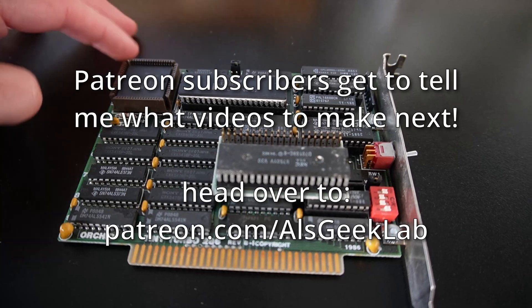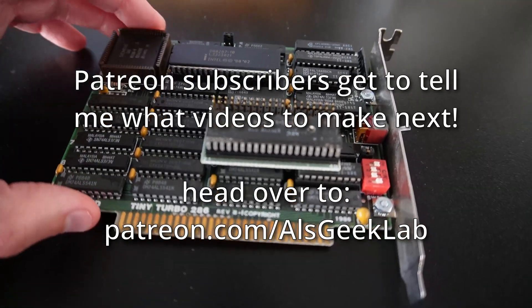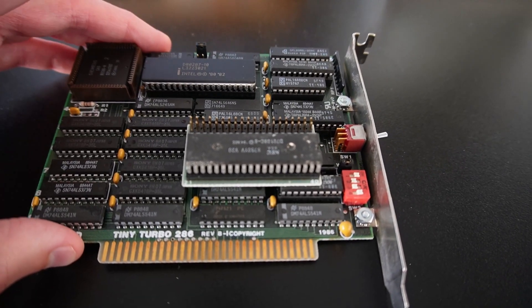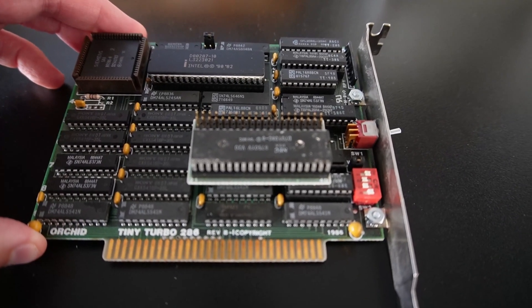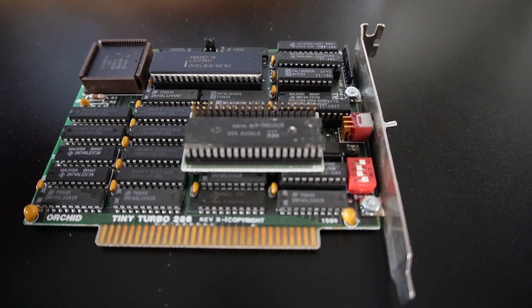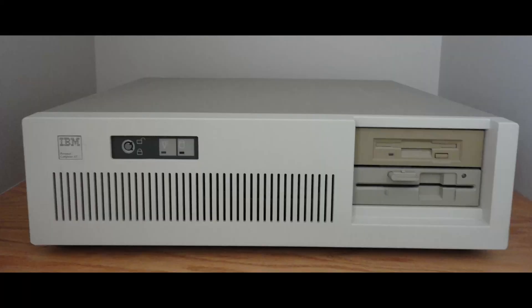If you're interested in it then I could potentially make a whole proper video on it, but it's a pretty neat little card. It's half height — or half width, or whatever you'd call them back in the day — and it was designed for the IBM PC and PC XT, so it came out around the time when the 286 was all the rage and the big thing was the 5170 or the 286 machines.